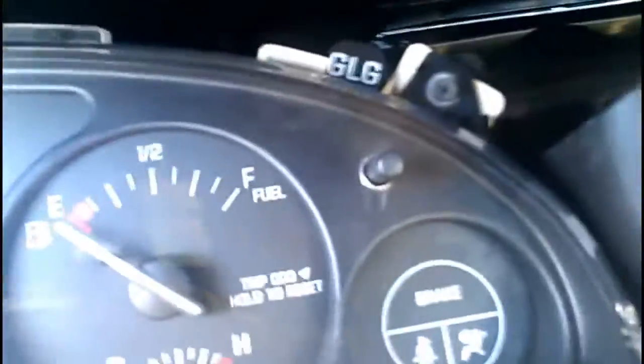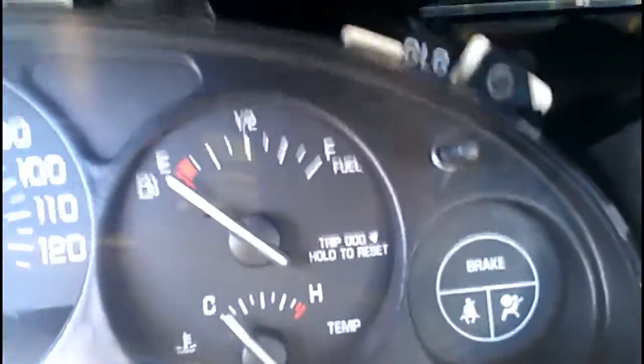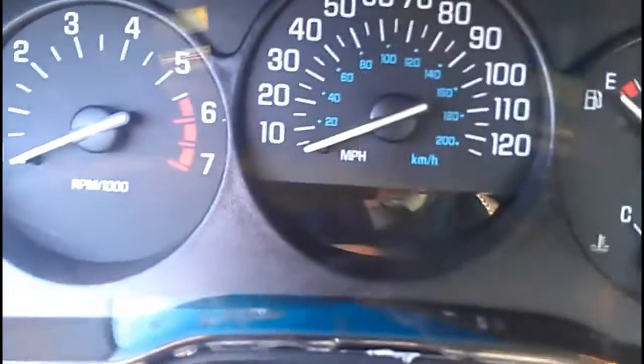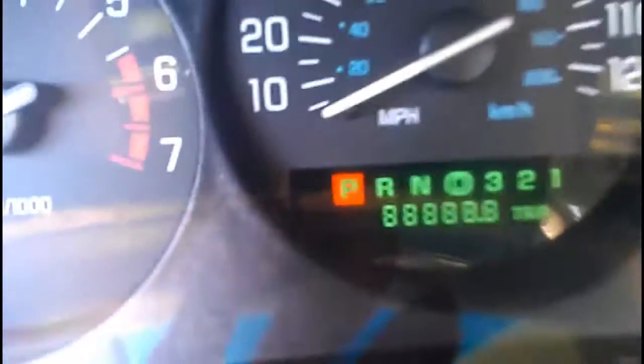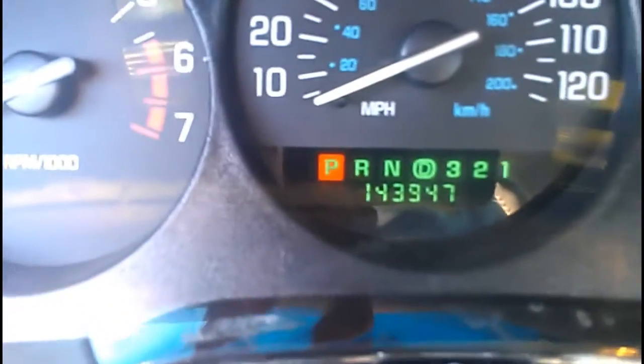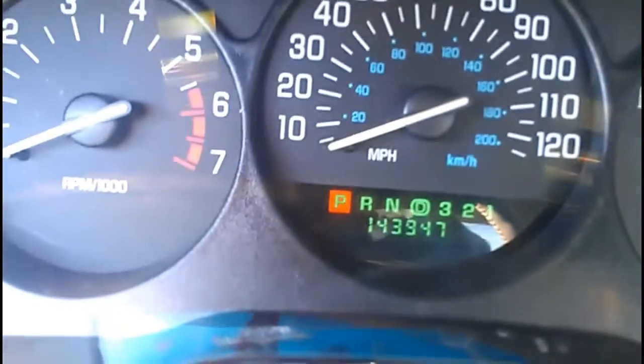Here's the cluster back inside the car — just four seven-millimeter screws in there, as you can see. Or you can use the Phillips on them; I find the seven-millimeter a little easier. As you can see, our display is working beautifully now. I hope this video helps. Good luck!